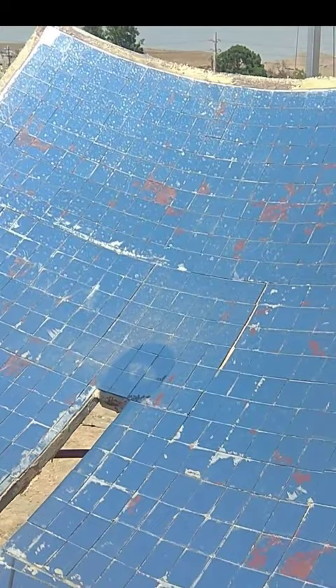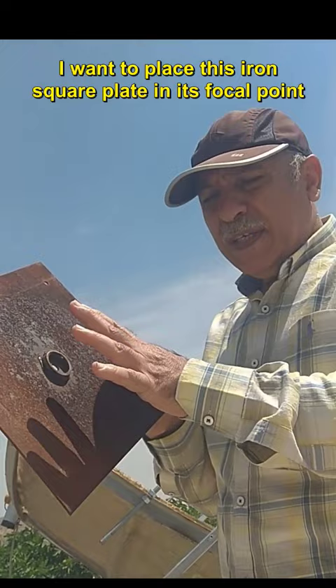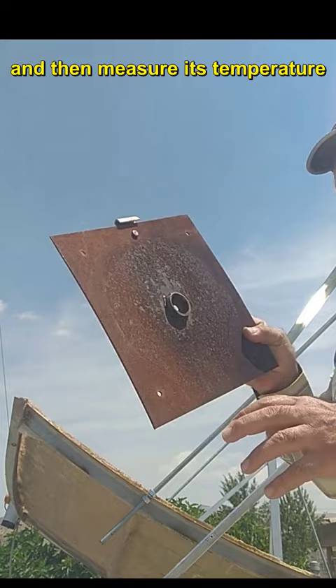This is a solar dish with an area of 2.5 square meters. I want to place this iron square plate in its focal point and then measure its temperature.